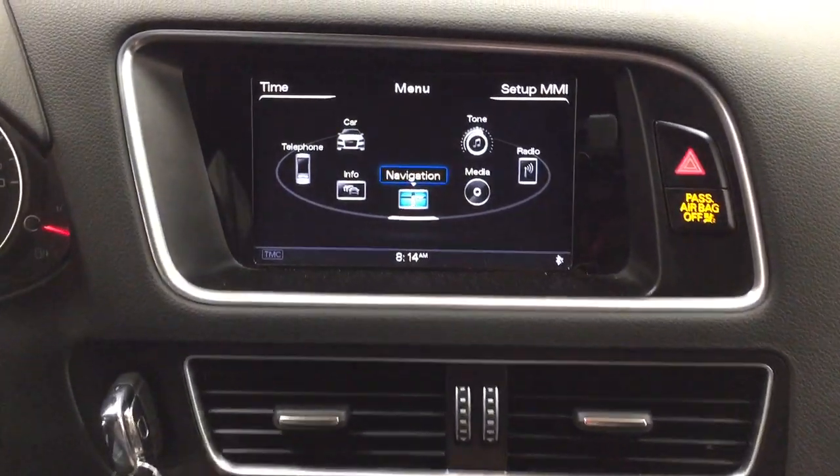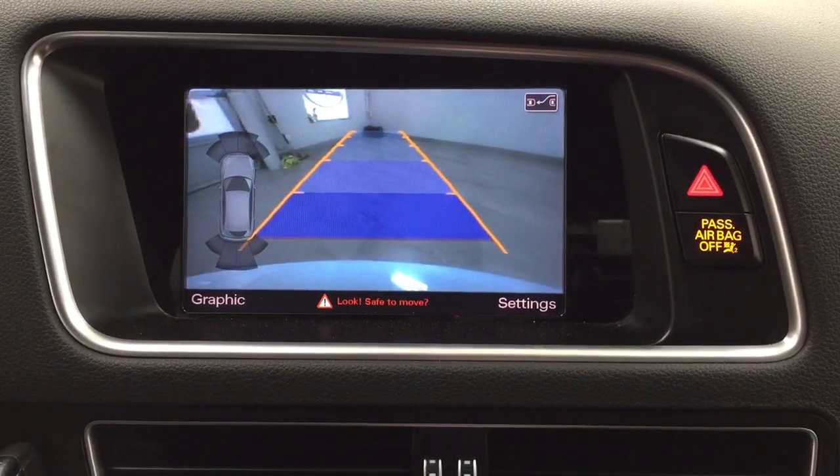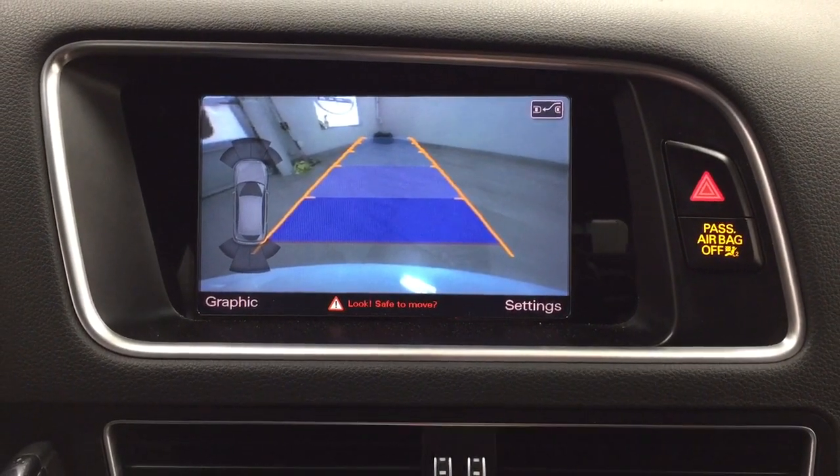You also have a sunglass case holder. Taking a look at the backup camera, you have those nice guiding lines making things much easier when you back into a stall.